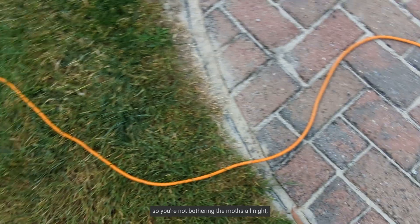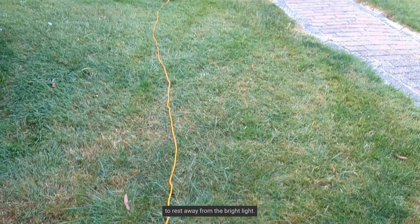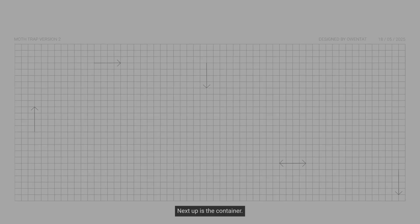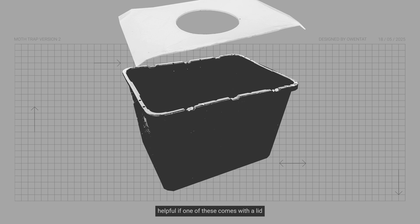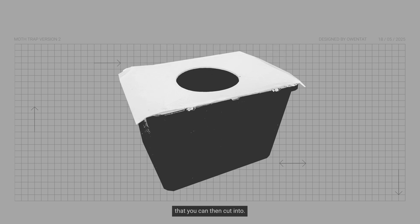The timer is just so you're not bothering the moths all night and they get a little chance to rest away from the bright light. Next up is the container. I used a spare storage crate that I found, but you can also use things like a big plant pot or even a bucket. It's also helpful if one of these comes with a lid that you can cut into. I ended up using foam board just because I couldn't find the lid for the container.